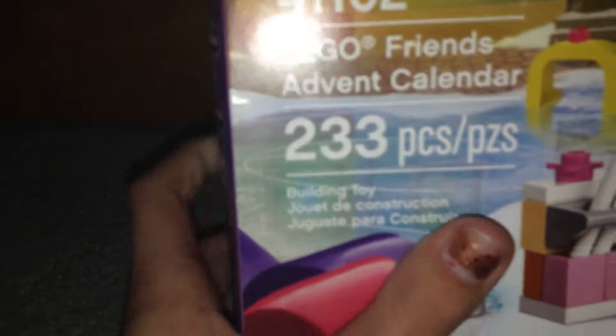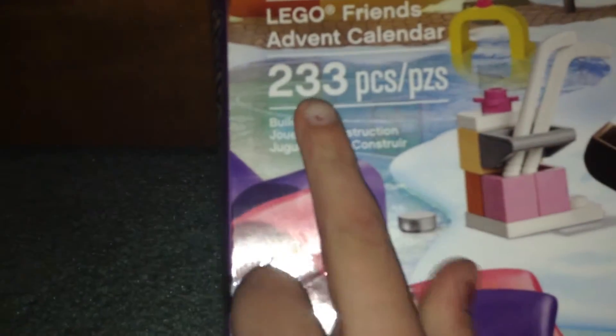So this is what the box looks like. It says it has approximately 233 pieces — that is a lot of pieces. And it opens like this, and here's the back. I kind of opened it from the side, I'm going to have to take that down because it looks ridiculous.